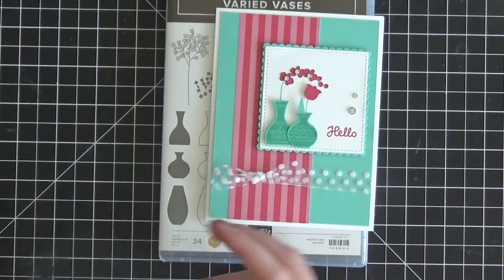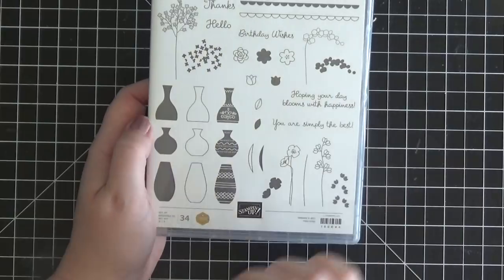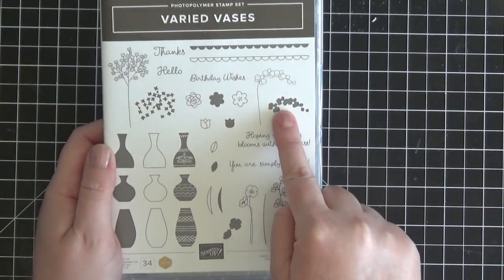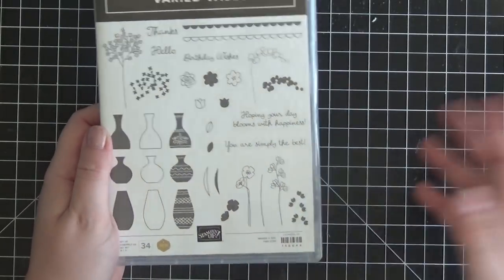Let's go ahead and get started with this stamping and creating this sweet little card. For the card today we're going to be using these two vases, this flower here with the fill-in for some two-step stamping, and then this little stem here. And we'll be doing some punching.